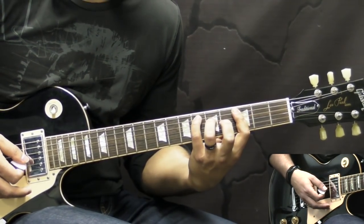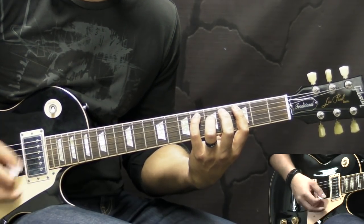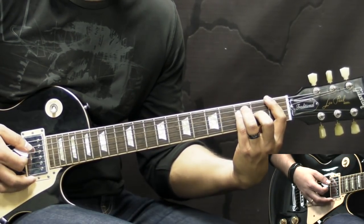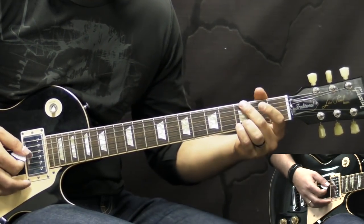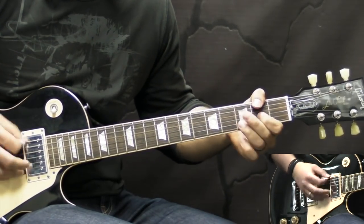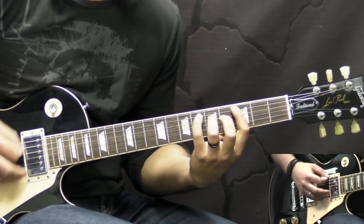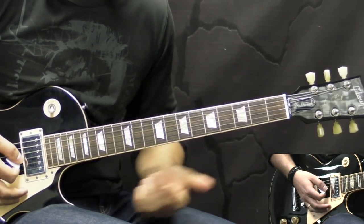Okay, so when we get to the E flat major 7th, we play it twice. And then right before we start the sequence once again we play the F chord. So this is like a transition from F to G again. So one more time, slowly.